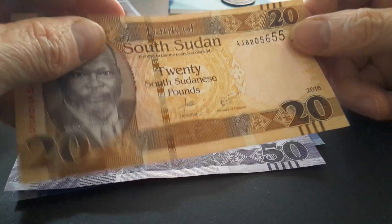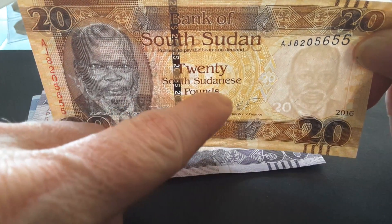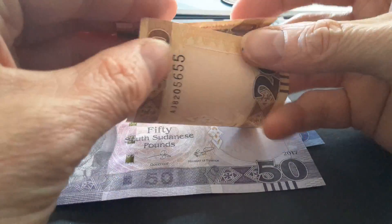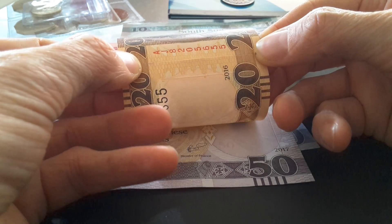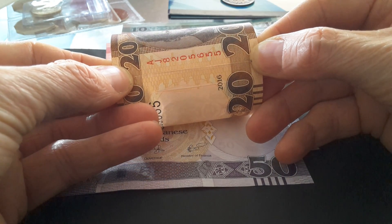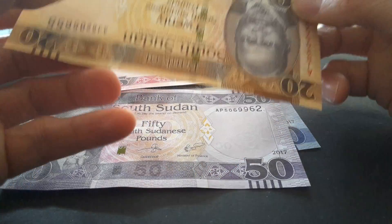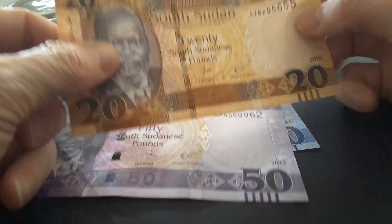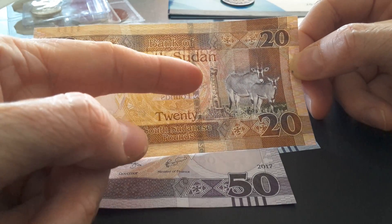The twenty pound, which was originally a 25, has a matching patination security feature: this side has a circle pattern and the other side should match up when you hold it up to the light. I first encountered this feature with Chinese yuan or renminbi. If you twist it around, the pattern on both sides should line up. On the reverse this twenty has a type of antelope and also an oil derrick, as South Sudan has significant oil exports.